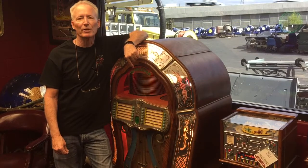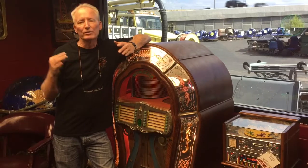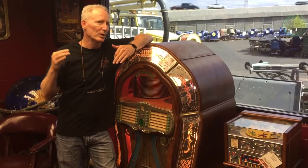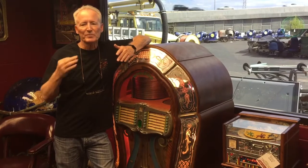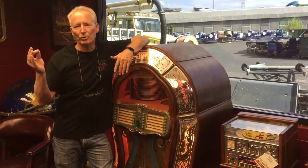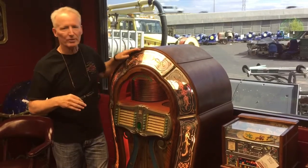This machine actually lived up on Mulholland Drive, up in the valley here. So this is a true California box, as I understand it when I bought it from the lady whose father owned it. He was in the movie business — Mulholland Drive, you've heard the story about the movies of Mulholland. This came off of that street in Southern California.